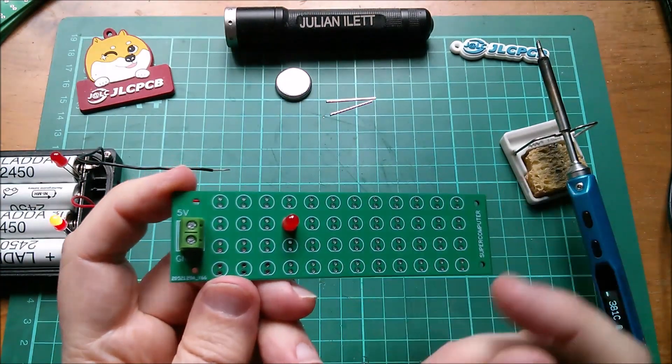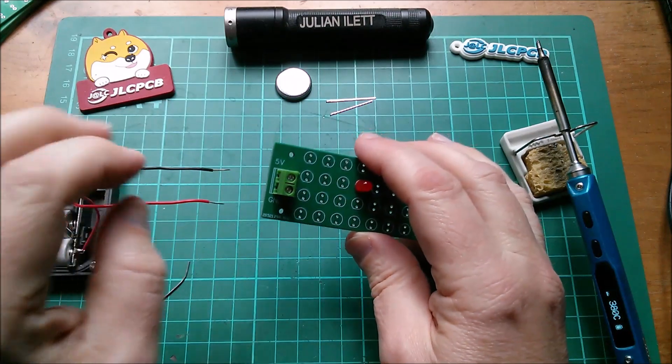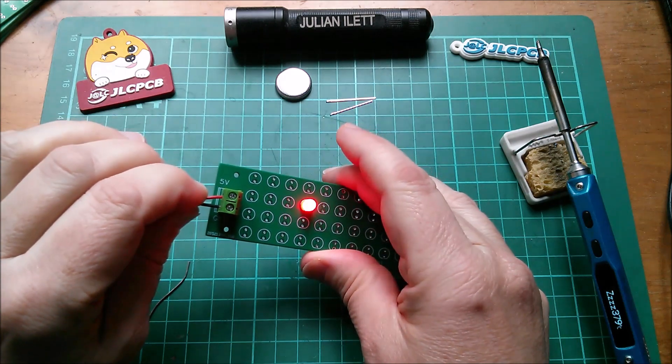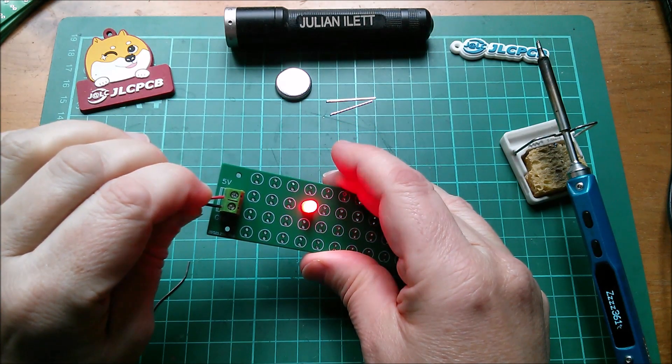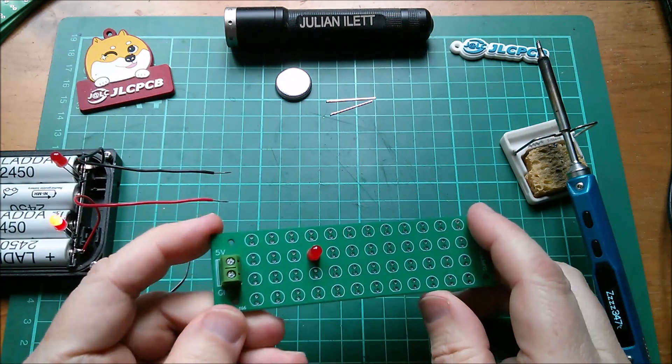I'm going to stop there temporarily because this is the point at which I can test this. 5 volts is at the top, ground is at the bottom — flashing LED, nice and bright!